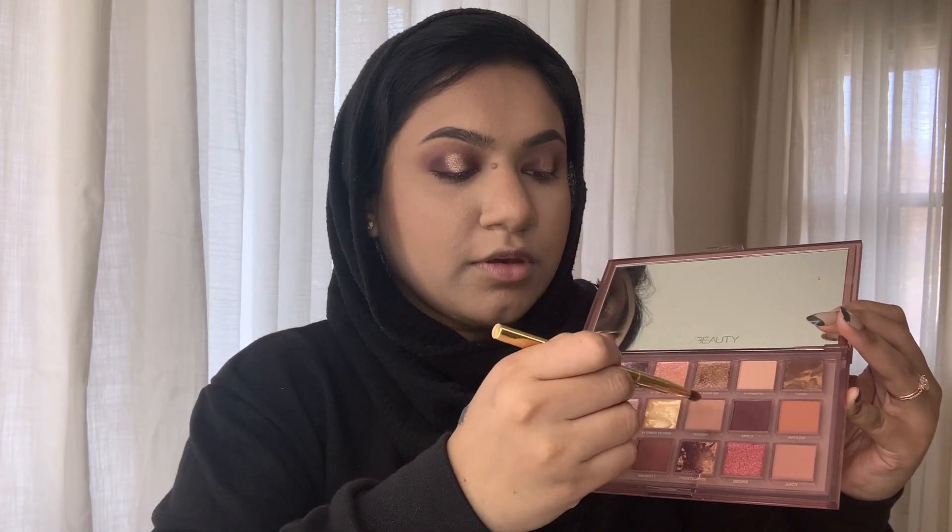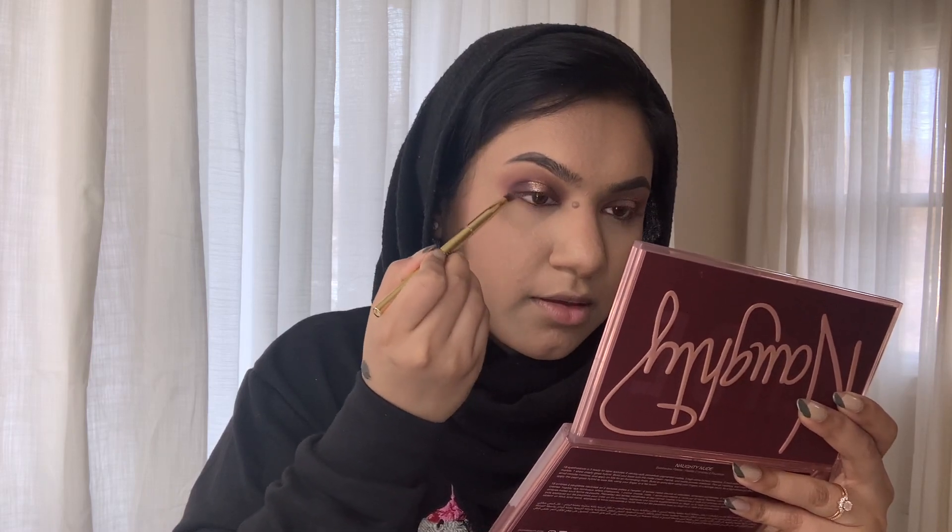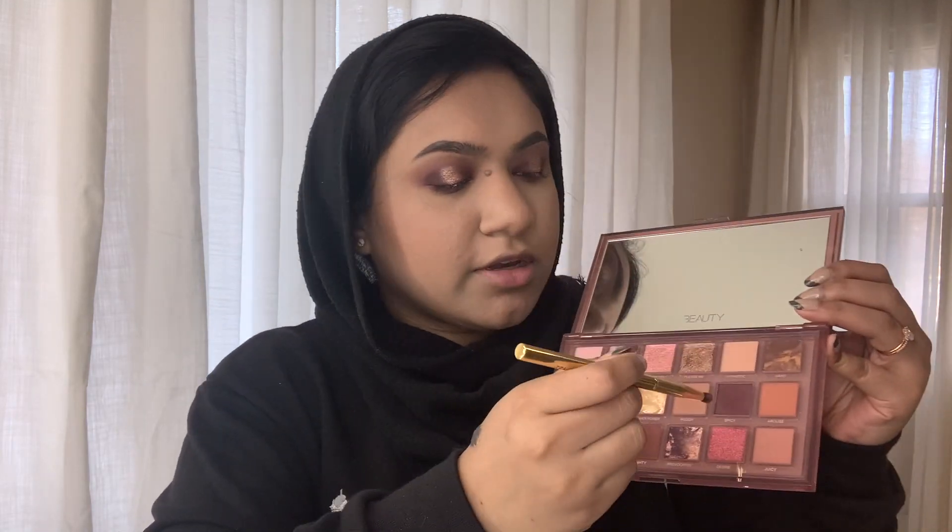I absolutely love this — oh my god, this color just makes the entire palette worth it. I can't find my purple eyeliners so I'm using a Milani Easy Liner for Lips retractable pencil in Sugar Plum and putting that in my waterline. Then I'm going to take 'Rough,' the light brown color, and put that on my lower lash line, followed by 'Spicy' underneath my lash line too.